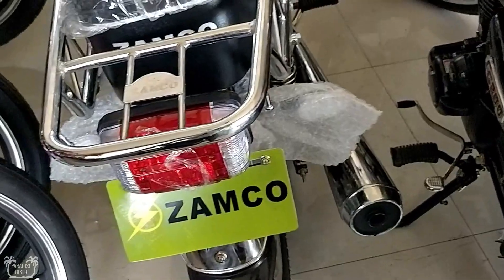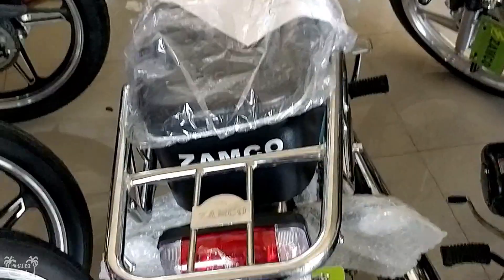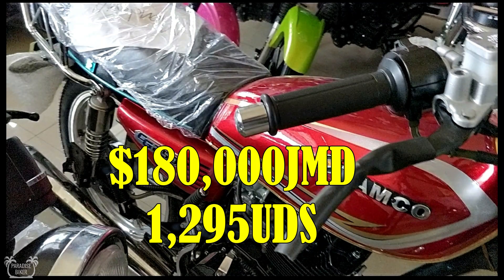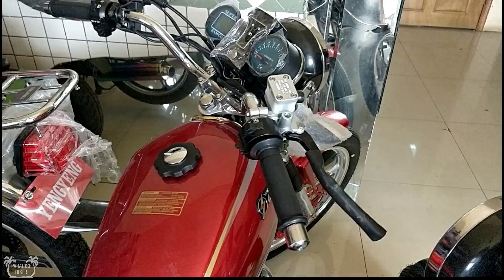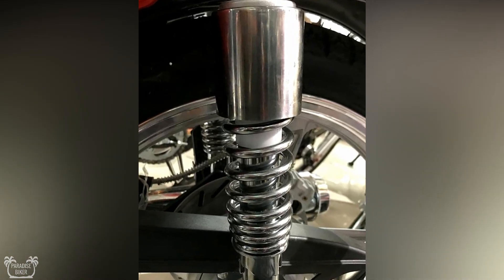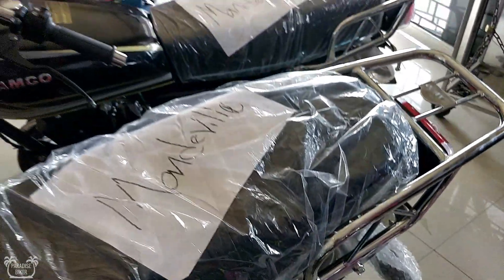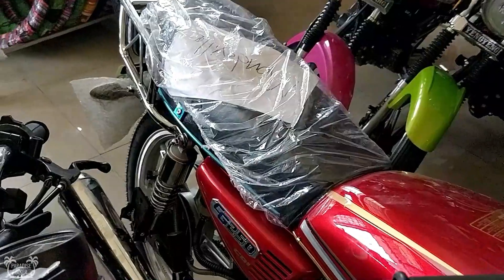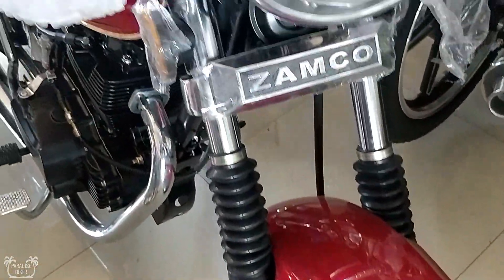The price of this bike at the time of making this video is one hundred and eighty thousand Jamaican dollars. The price may fluctuate as the year goes by, but that's the price at the time of making this video. Everything else — the shocks, the front headlamp, the indicators, the rims, the carriage — is pretty much the same from the previous generation of this bike.